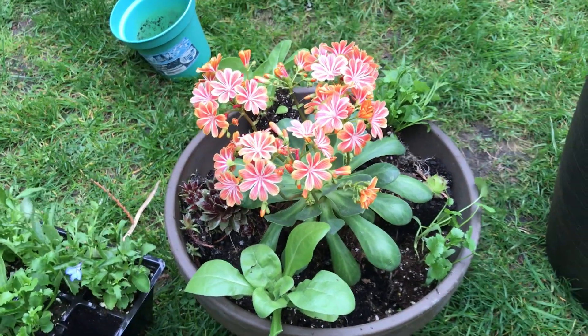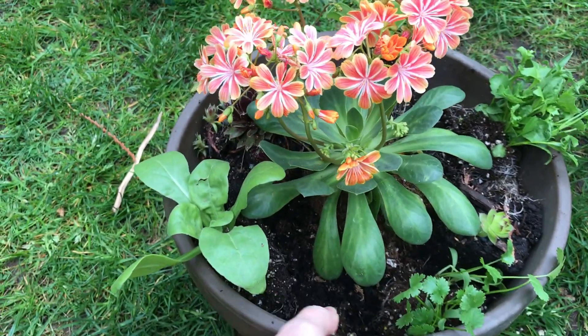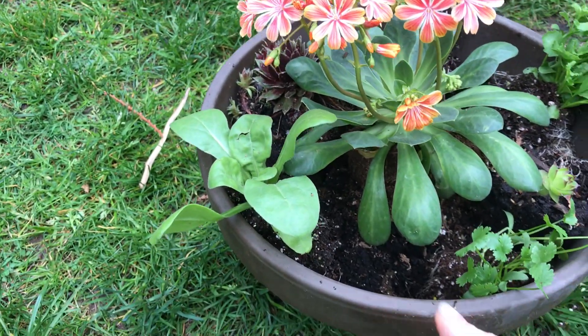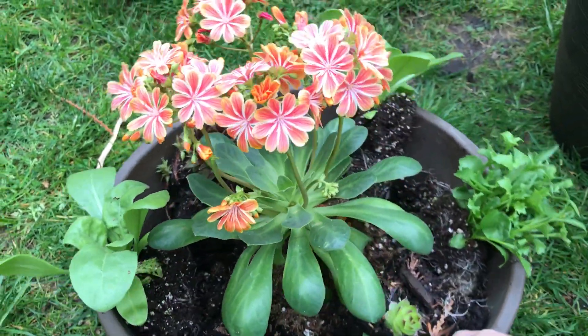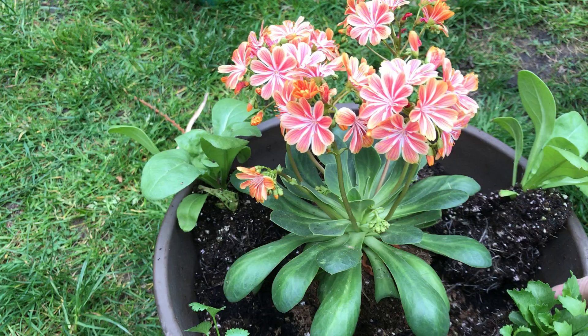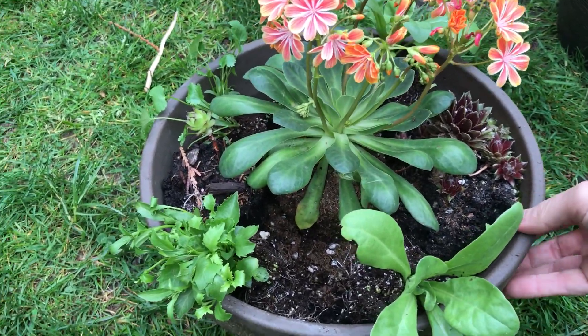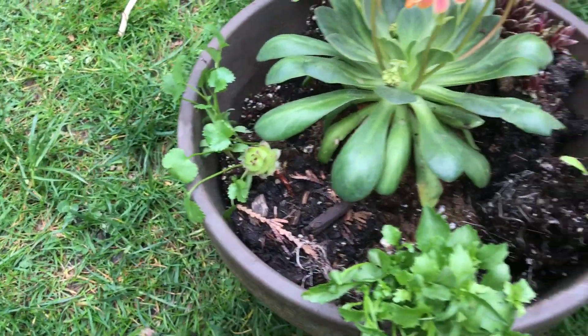This is the almost finished product of my first planting. One of the things I wanted to point out is that I'm giving the plants space to grow, so I'm not filling it too tightly — mainly because these are herbs and I want them to have the space to fill out as much as possible.